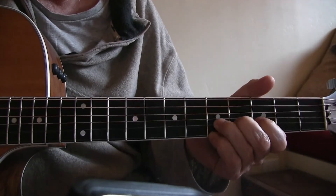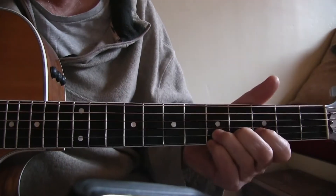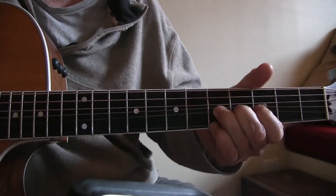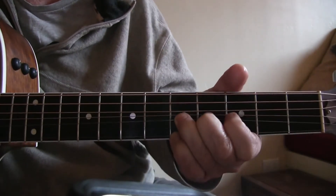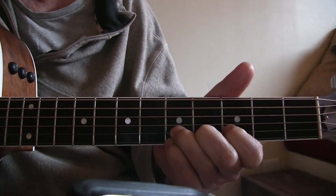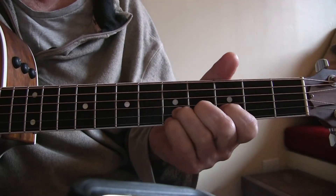Bending up, bending down... and you can mess around with that a lot.